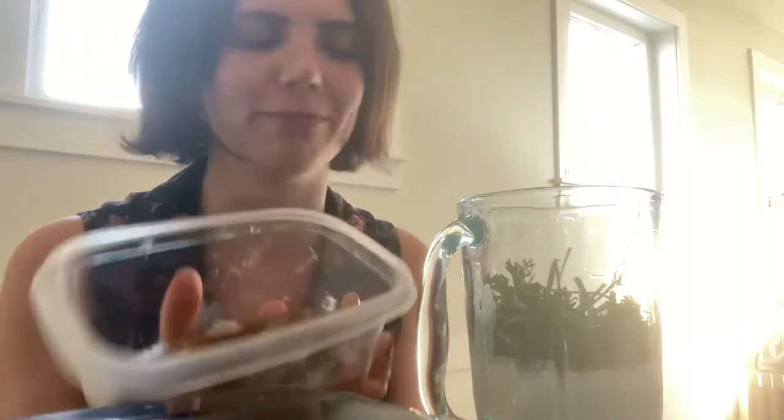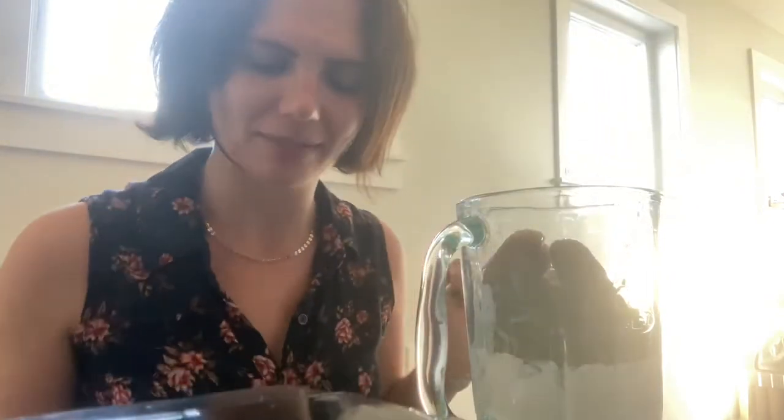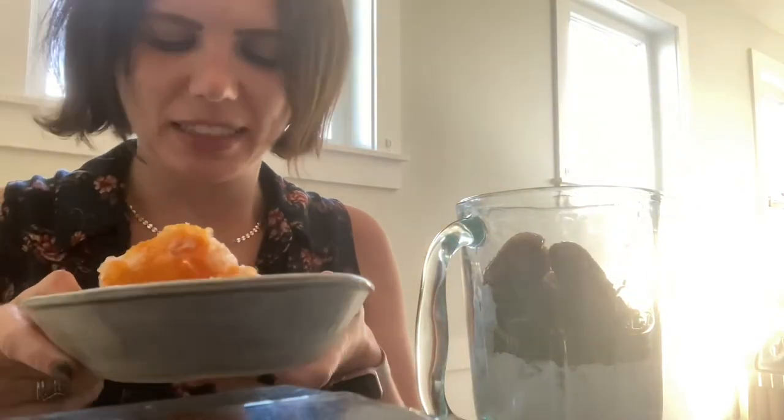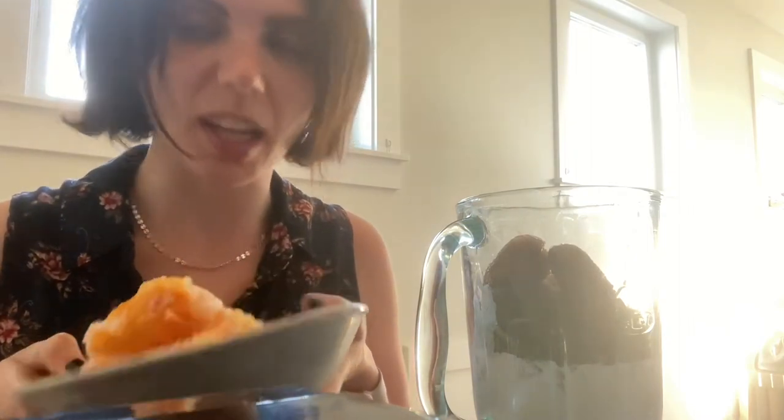We've got to save some room for something else. Bananas that went bad that I put in the freezer for a smoothie — that'll sweeten it up a little bit. And, of course, mango — it'll be fine.